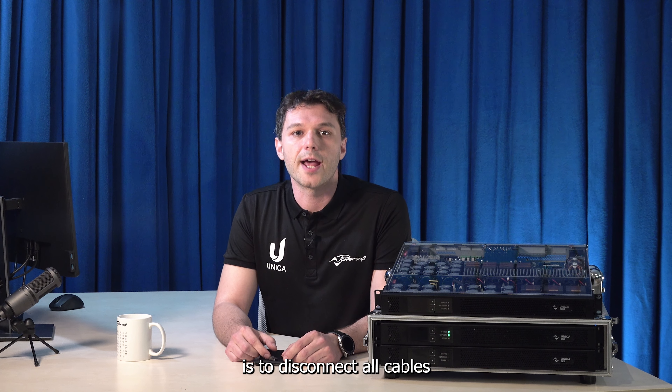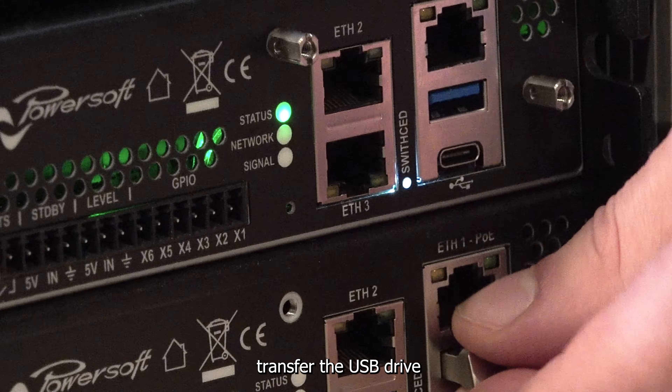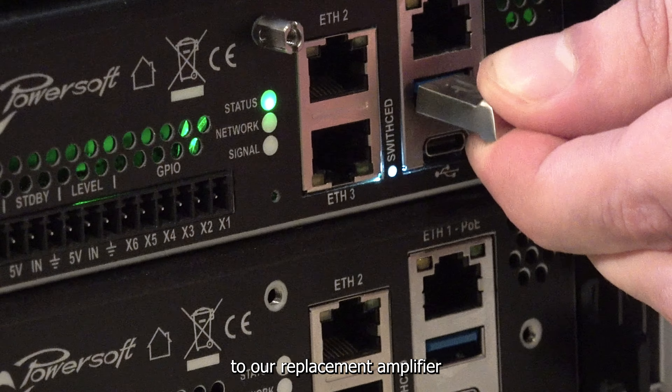The first step is to disconnect all cables from the rear panel of our bottom amplifier. Next, transfer the USB drive to our replacement amplifier.